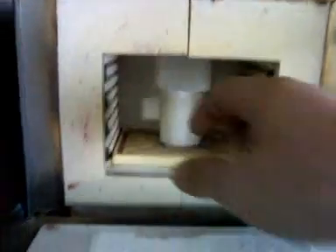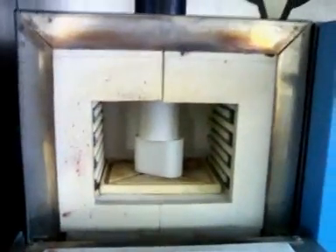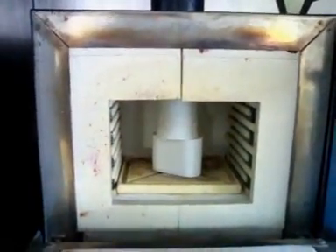Once it's heated at a certain point, we're going to pull it out, put our metal in here, put it back, and let it get to a high temperature. Once we've done that, we're going to bring it to high temperature, so even our metal is going to be hot once we put it in the Enterprise.